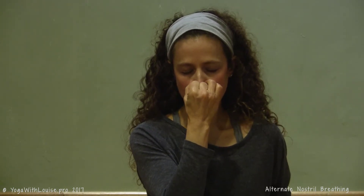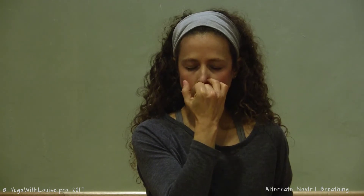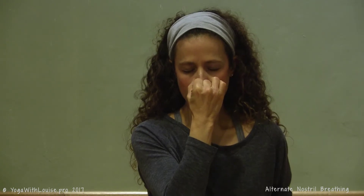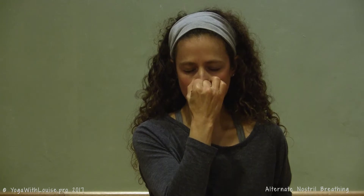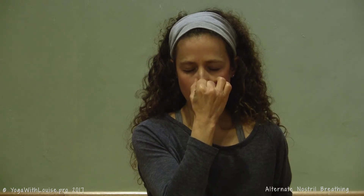Once you've found your inhalation and exhalation rhythm, you can start playing with the breathing ratio. Keep your ratio at one to two — so if you're inhaling for two counts, you want to double up on the exhalation and exhale for four. Right now you're working two components of breath: inhalation and exhalation.